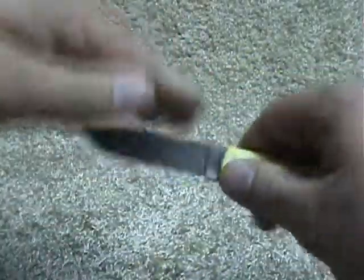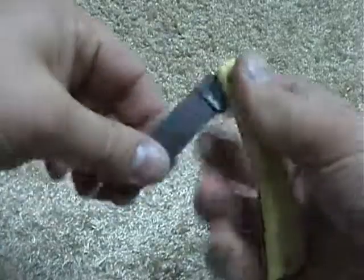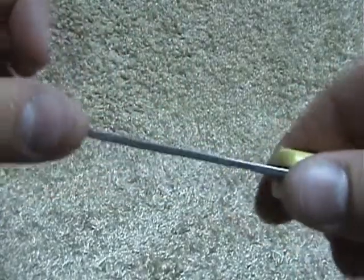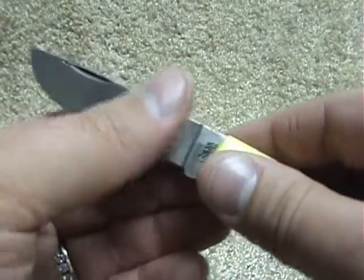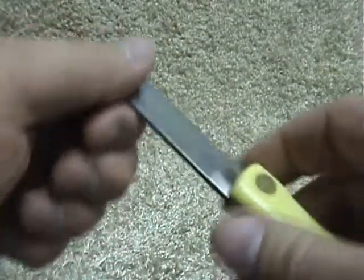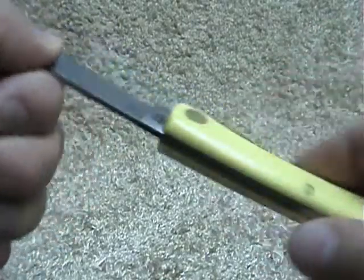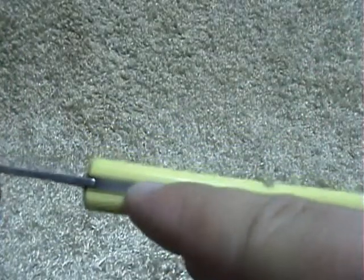You would really have to be pretty careless to have this close down on your fingers. It has a thin full-flat blade — actually I'd say it's hollow ground. You can't really expect much for under $30, but there is a little bit of wiggle, and the spring has some space between it and the brass liner.